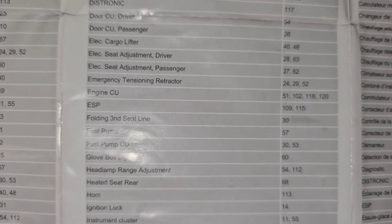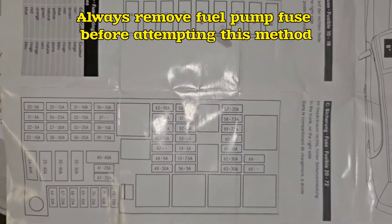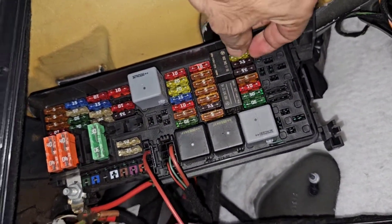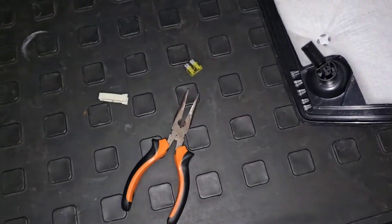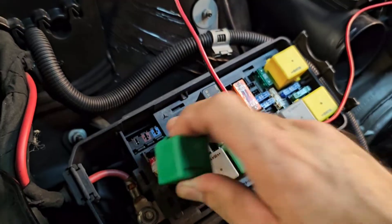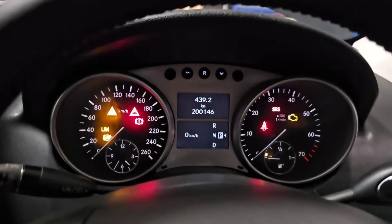The fuel pump fuse is number 57, located in the boot area — 57, 20 amp. This one here is the starter relay. Let's pull this out, and now let's try to start the engine. There should be no starting.